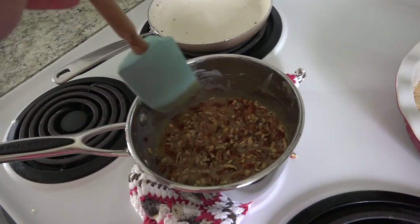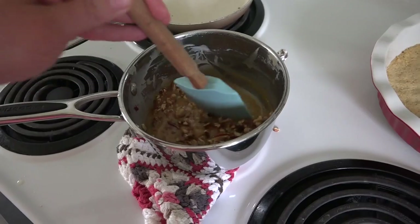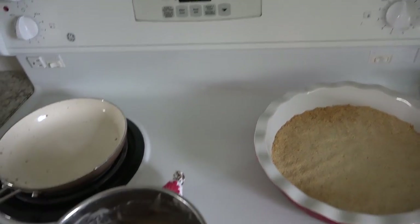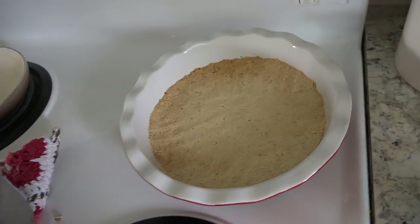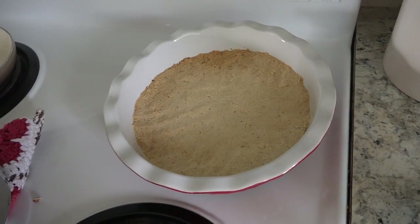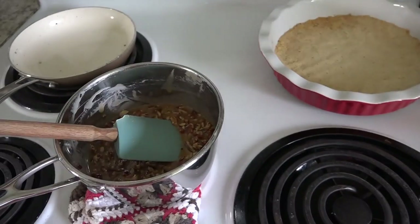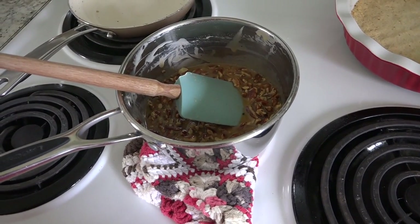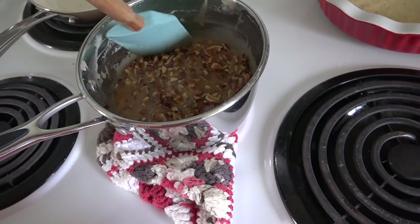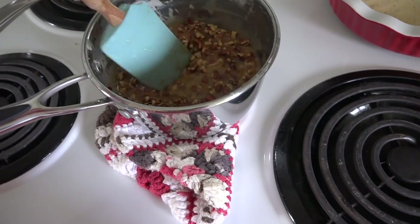This is what everything looks like all combined together — this is the vanilla and the extra butter, and then you add in your toasted pecans. You're going to let that sit for 10 minutes. This is how my pie crust turned out — it's a little brown on one side, but that's A-OK. After the 10 minutes is up, we're going to pour this on top of the pie crust and refrigerate it until it is firm. I can't wait to try it — it smells and looks just as decadent as a naughty treat.